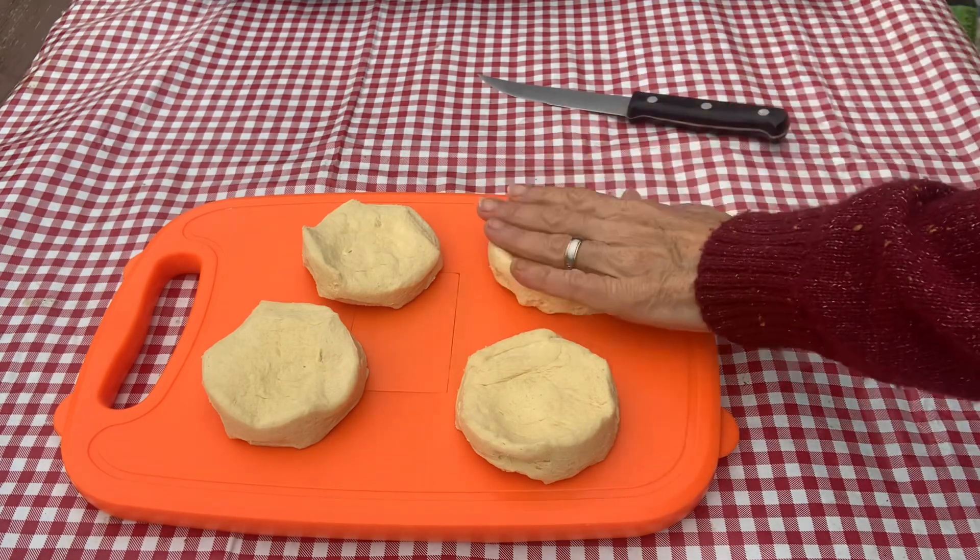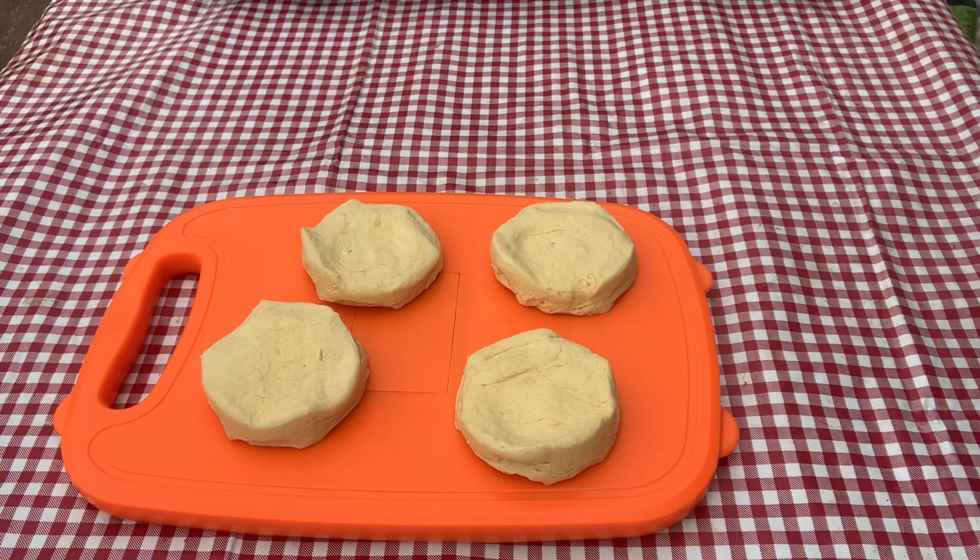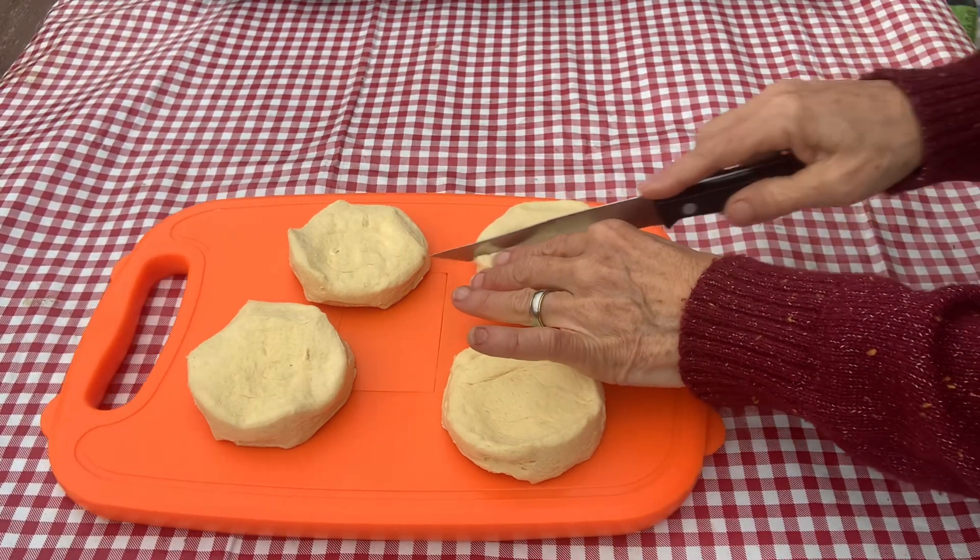First thing we're going to do is take four of our refrigerated rolls and we're going to cut them into quarters. The rest of the rolls I'm going to put in a baggie and put into the cooler for later.